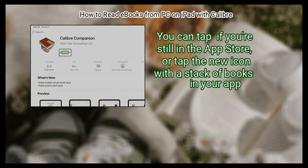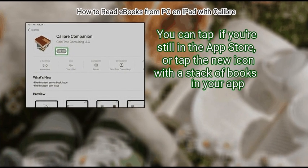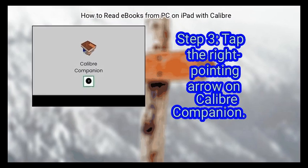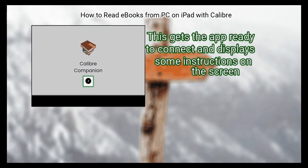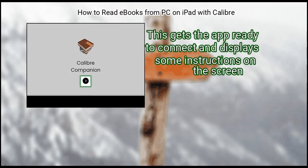You can tap if you're still in the App Store, or tap the new icon with a stack of books in your app. Step 3: Tap the right-pointing arrow on Calibre Companion. This gets the app ready to connect and displays some instructions on the screen.